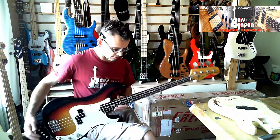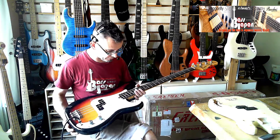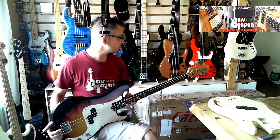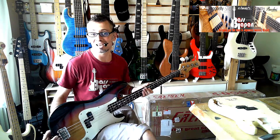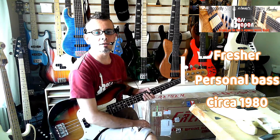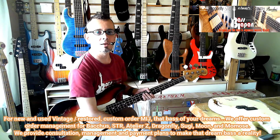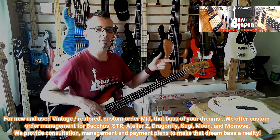Good condition, fully functional, sets up really nicely. All original except for that one tuning peg. That's it — thanks for watching. Don't forget to follow us on Facebook, Twitter, and all our social media avenues. Visit the website. You can get this bass at the link in the description.